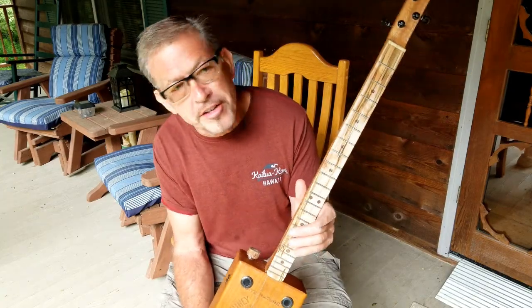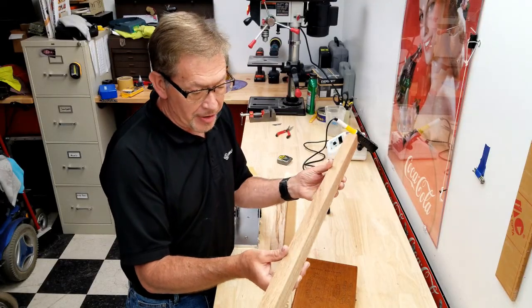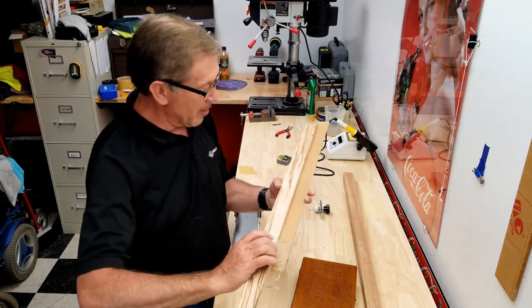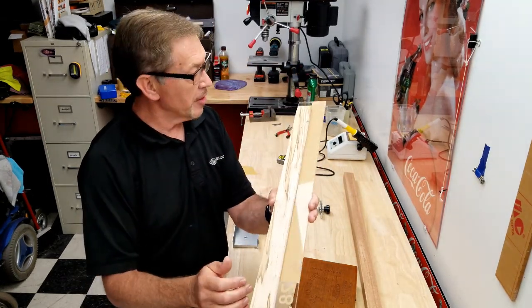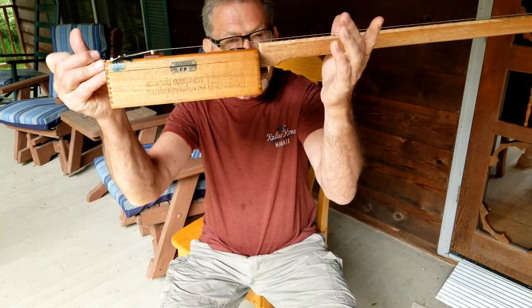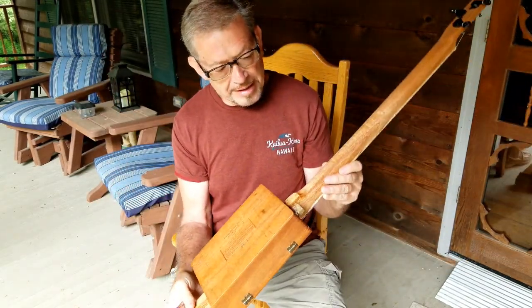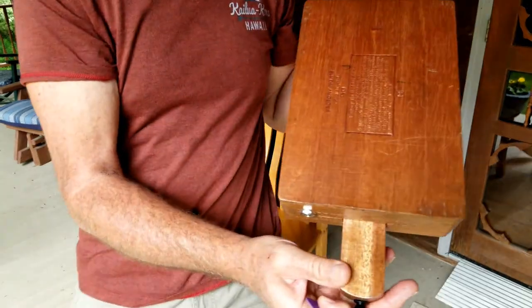Joe provided the materials — the mahogany, the spalted maple for the neck. I made the neck for this thing and made it to where it would fit with the right dimensions and right clearance on the strings. I think it turned out really good.